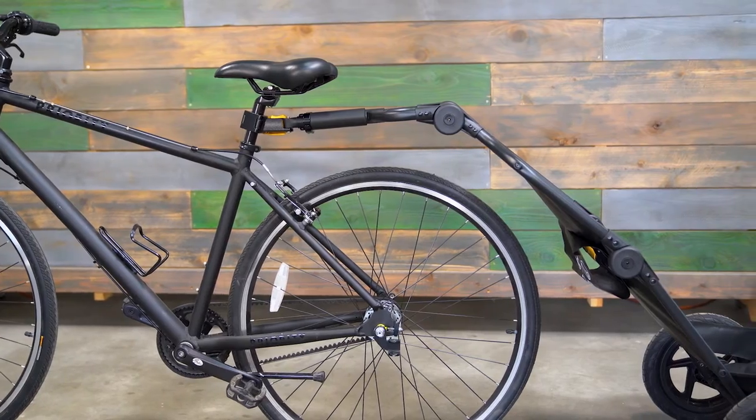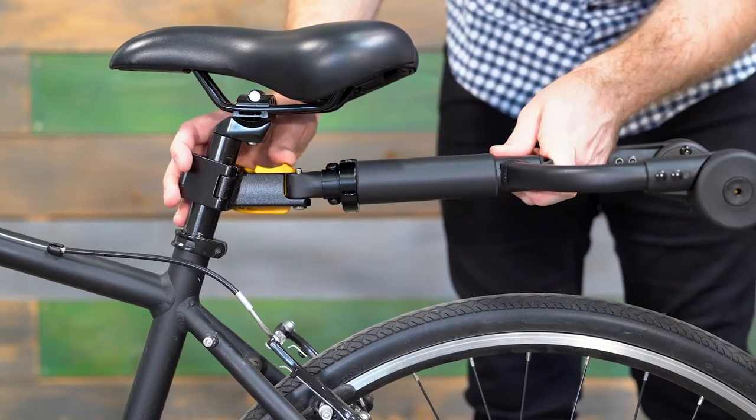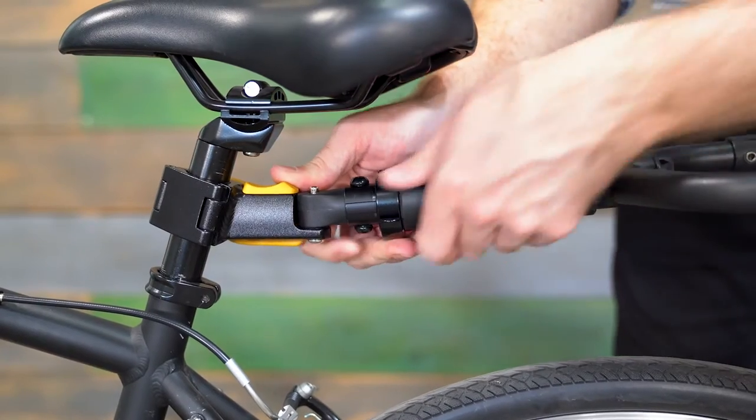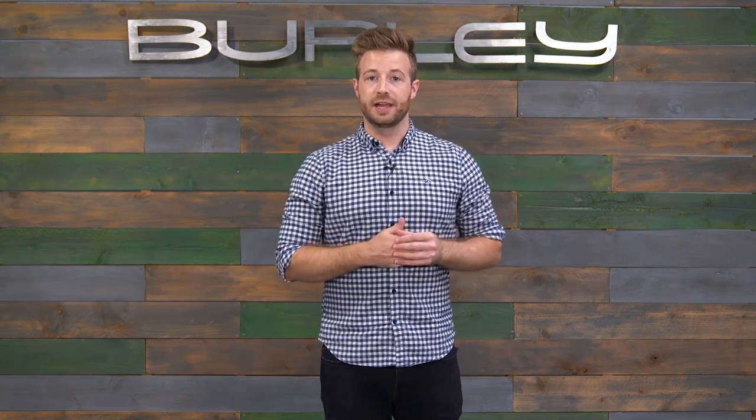Connecting a Travoy to the Quick Hitch or rack mount couldn't be easier. Just slide the flex connector onto the hitch pin — the latch will automatically close when the flex connector is fully seated. To disconnect the trailer, push the latch forward and lift the flex connector off the hitch pin. Pro tip: hold the bike upright to make it easier for the coupling to slide on and off the pin.